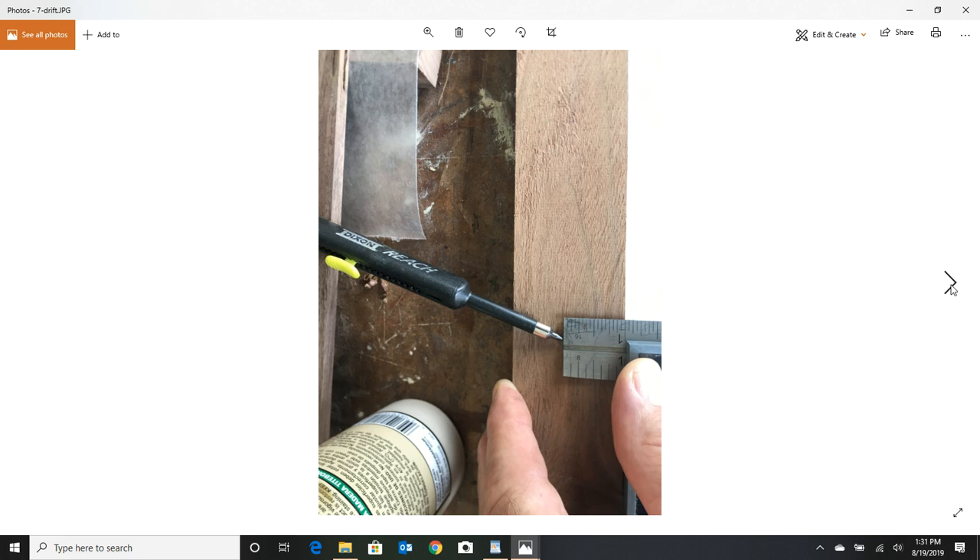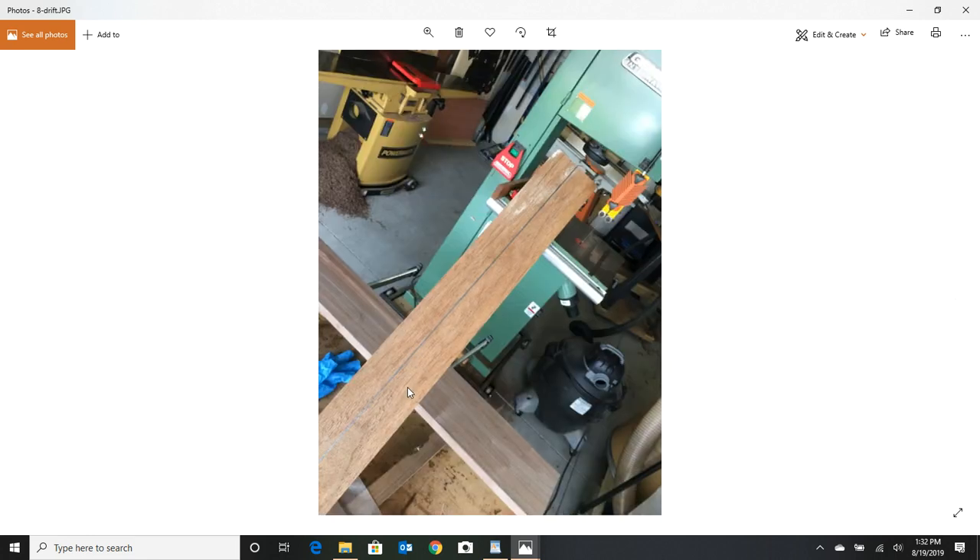To get your bandsaw ready for resawing, I like to figure out the drift on the blade. Every blade and every saw is different. The way to find out how much drift you have — when you cut through the bandsaw blade, it's going to want to turn the wood a little left or right. Take a clear piece of the wood you're working with, get it a couple inches wide, draw a line right down the center with no knots, and freehand it through the saw.